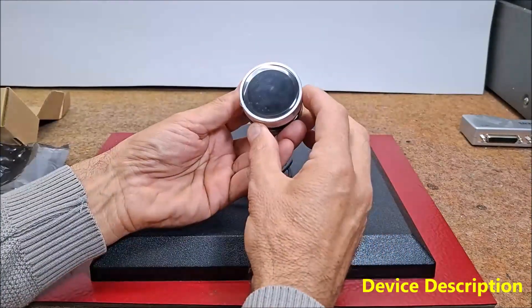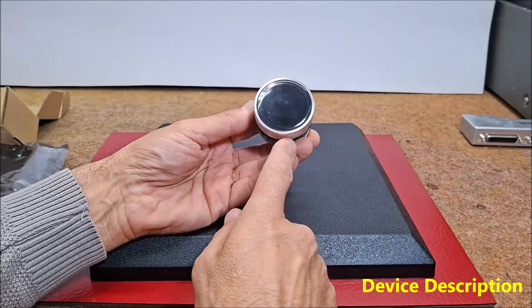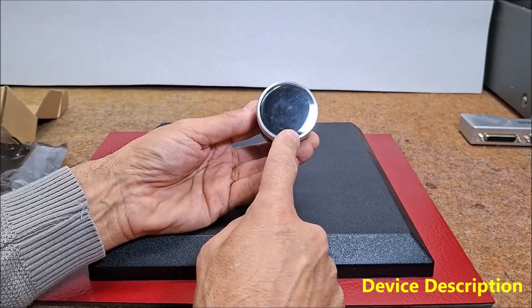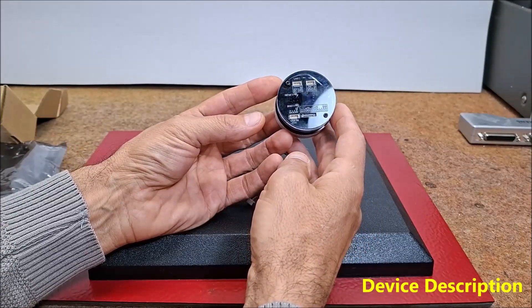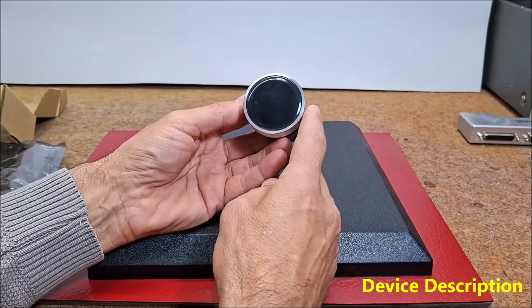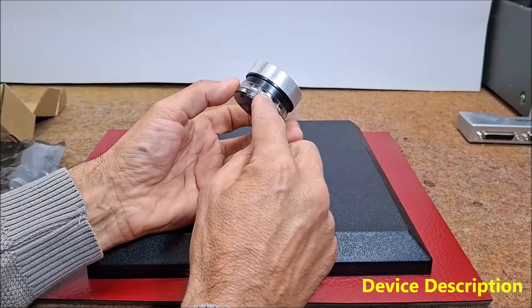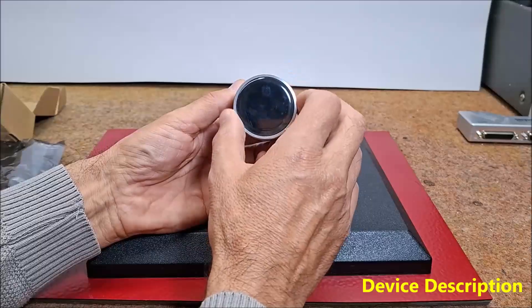So this is the Crow Panel 1.28 inch HMI ESP32 rotary display, 240x240 pixels, which has some really impressive features: a high-performance ESP32-S3 chip, Wi-Fi and low-power Bluetooth, a capacitive touchscreen with knob, and 5 WS2812 RGB LEDs and a rotary encoder in the form of a circular ring.